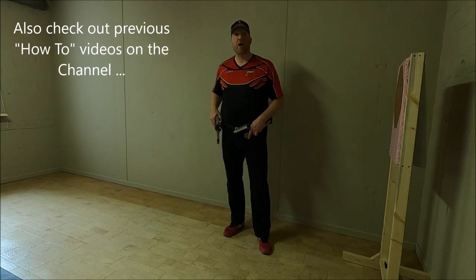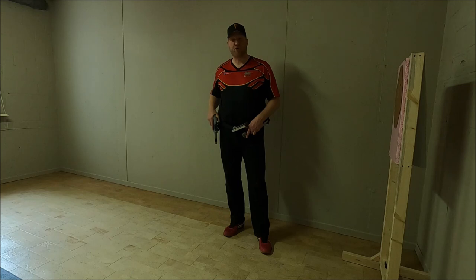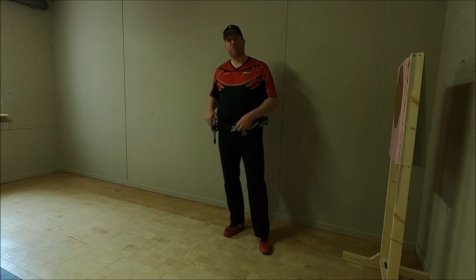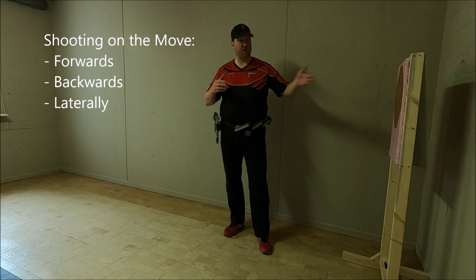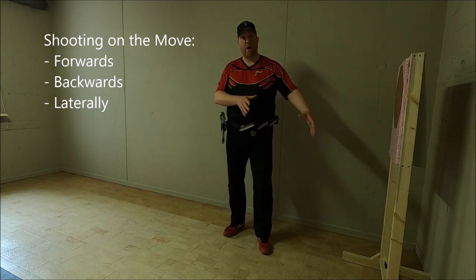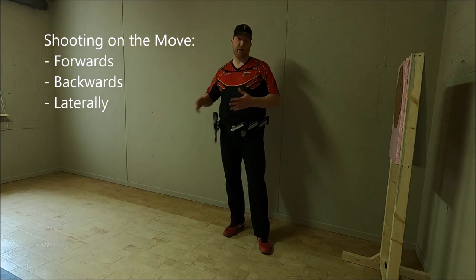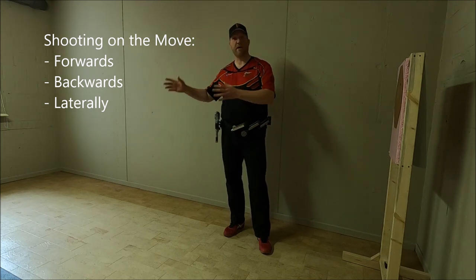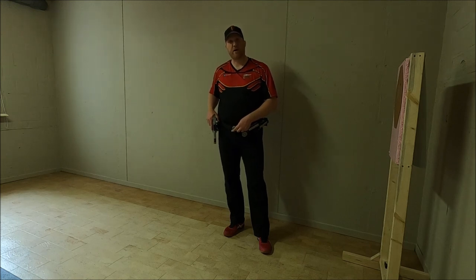Today in this how-to series I'm going to explain the basics, techniques, and points of attention related to one of the most critical techniques that an IPSC/USPSA shooter needs to acquire: shooting on the move. We're going to look at three techniques — moving forward facing downrange, moving backwards, and moving laterally both left to right and right to left.